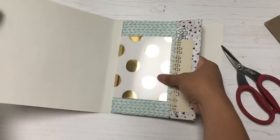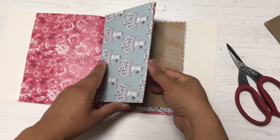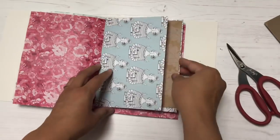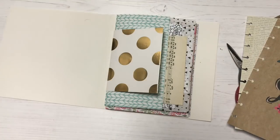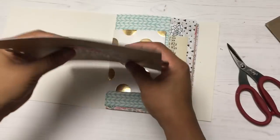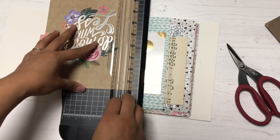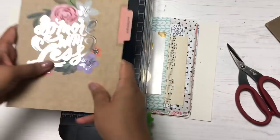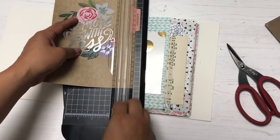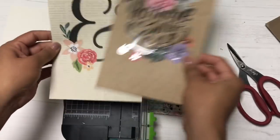I've added the striped bag to my junk journal and now I'm adding some Planner Society paper I had from when I was on the design team — finally using that paper I've been hoarding! It's super cute. I also wanted to use some dashboards from an old Happy Planner, I think from 2016.